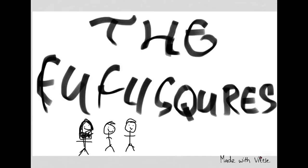Ba-dum-bum-bum-bum, it's a Fufu Square. Okay everybody, today, Pilot Fufu Square — yes, it's a different Fufu Square today — will be showing you how to fly a plane.